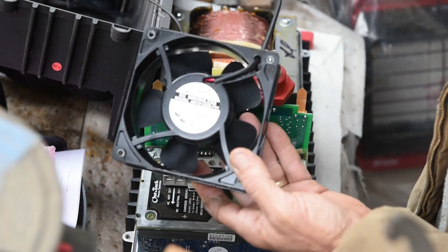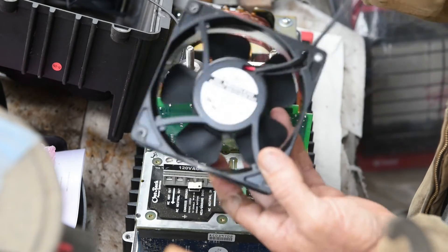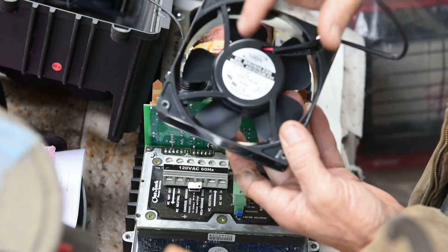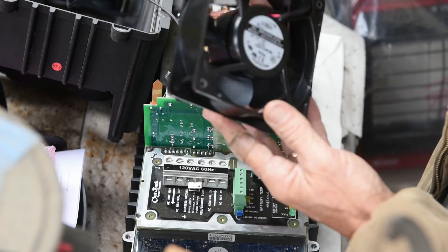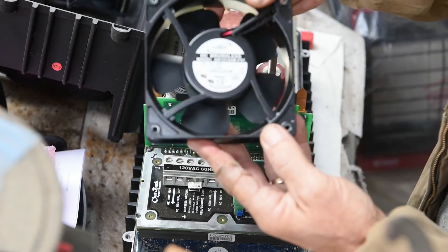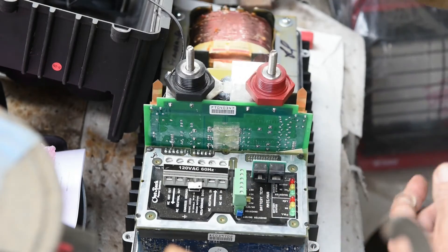Since we have the new one already hooked up, let's go ahead and get it back together and I'll hook it up and see if we get any errors. The old fan has an aluminum housing where the new one is plastic, so if I could fix the old one I want to keep it as a spare. Let's go ahead and put the inverter back together.